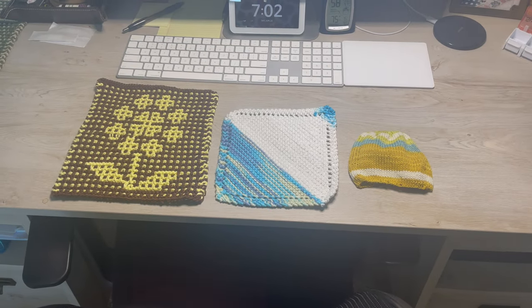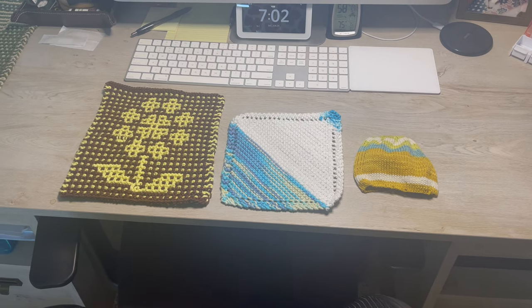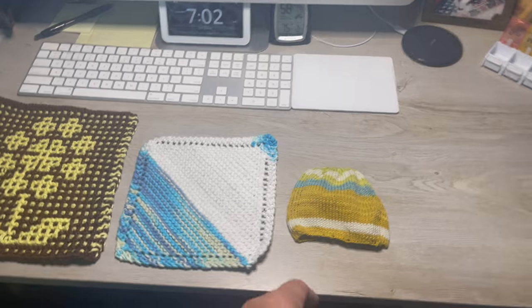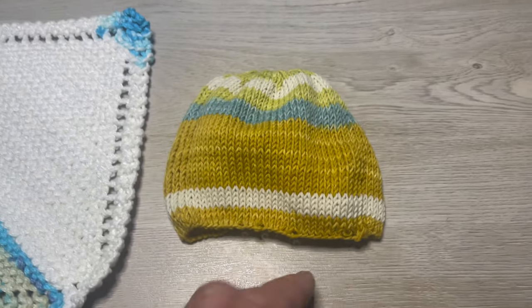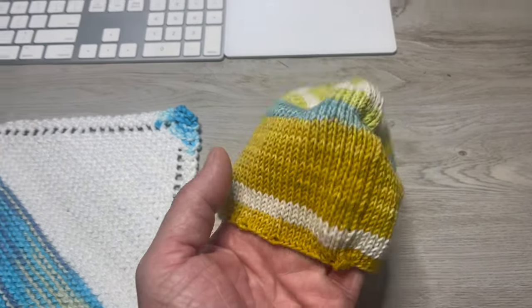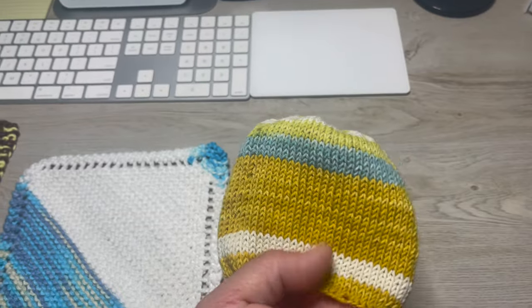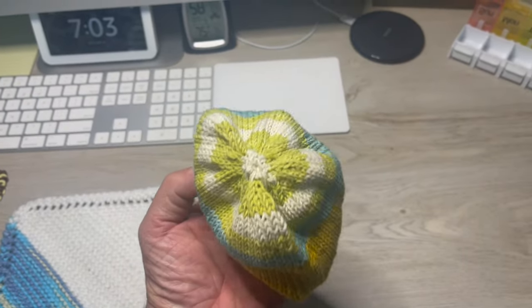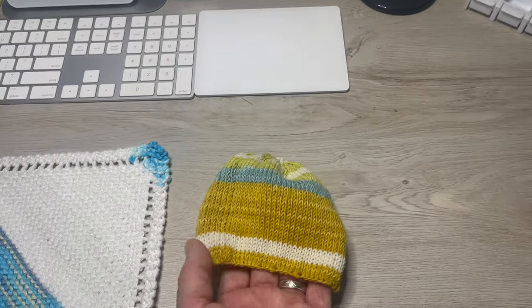Hello everyone and welcome to another video. This week in knitting I got three things done. We'll start over here on the right — this is the first baby hat I ever made. I made this out of a yarn called Bantan, it was on size three needles. There's the top — really happy with it.